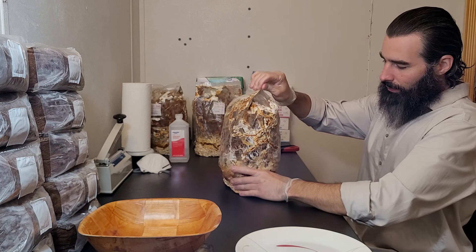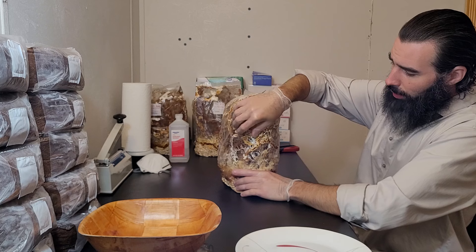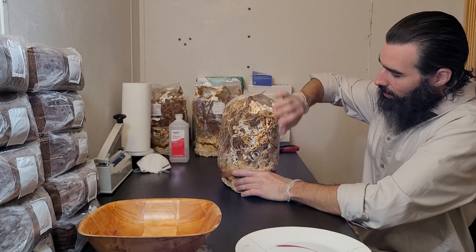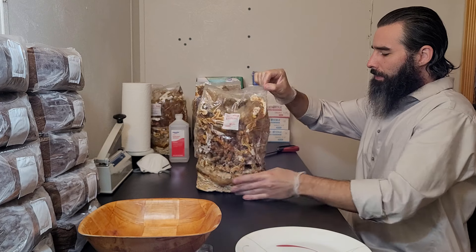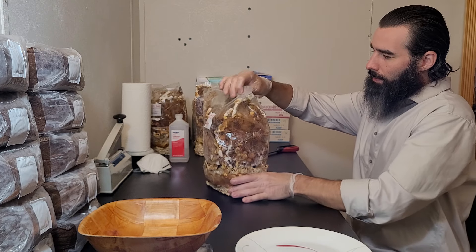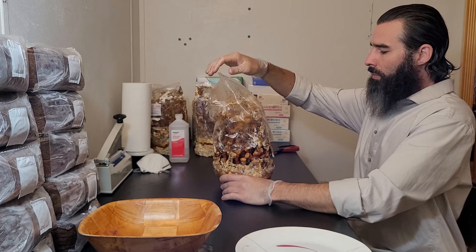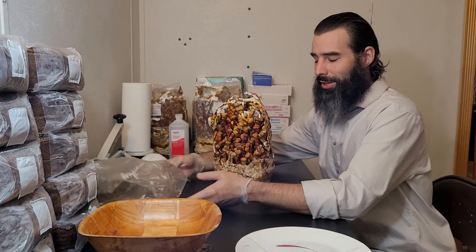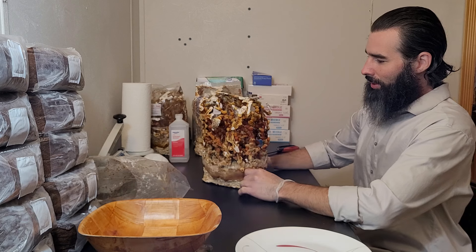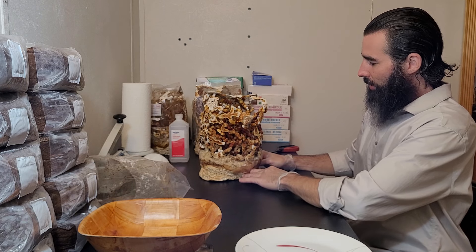Once the bag is cut you can pull it free. Of course the mushroom is grabbing on to it in a few places — that's okay, just carefully work it up. And you can expose these beautiful reishi antlers. Look at that, that's great.